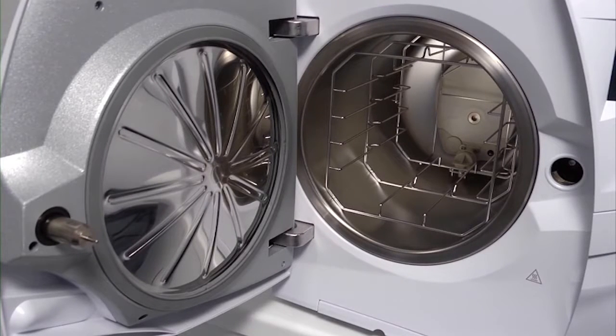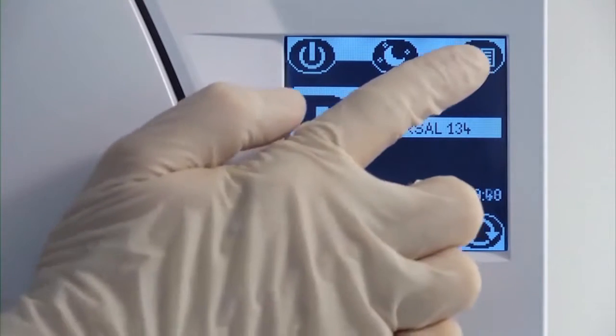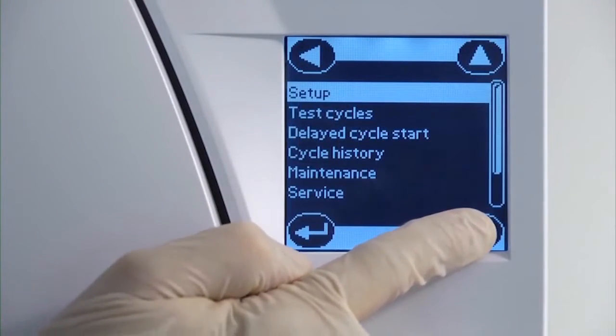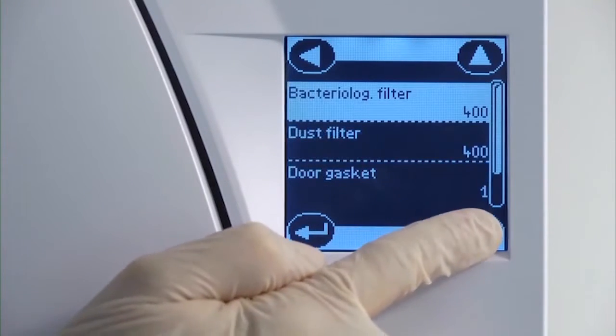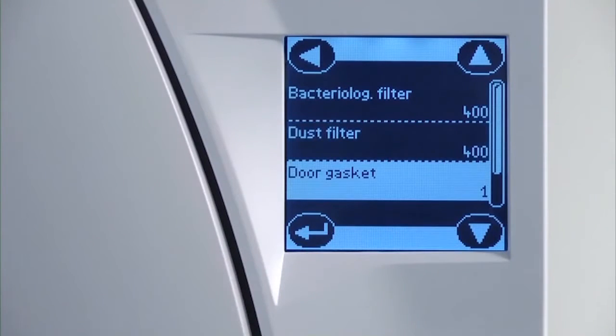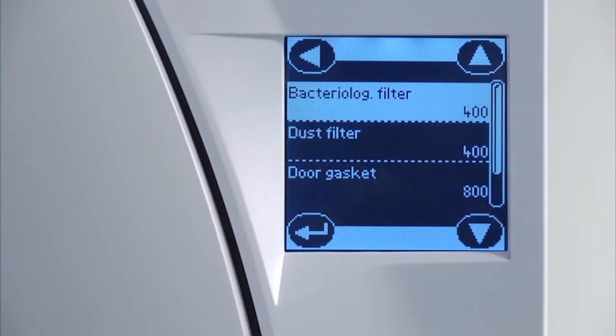Once your new door seal has been fitted, navigate to the maintenance screen within the menu. From here you can perform a manual reset of the door seal counter. Resetting the counter will ensure that the maintenance reminder automatically reappears after another 800 cycles have been completed.